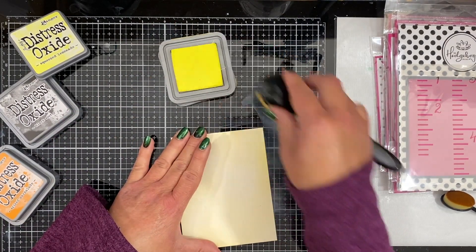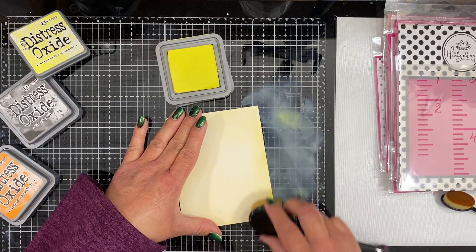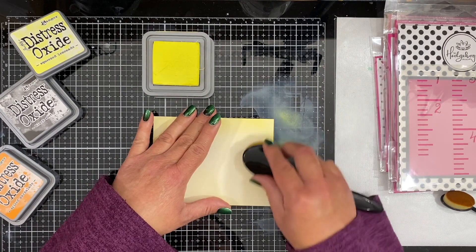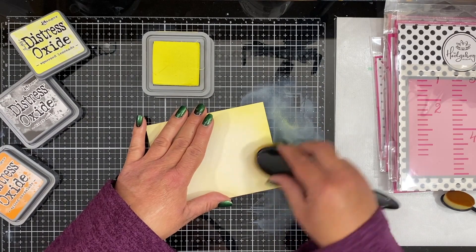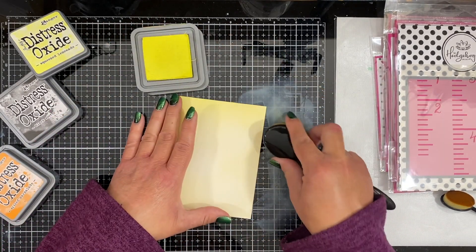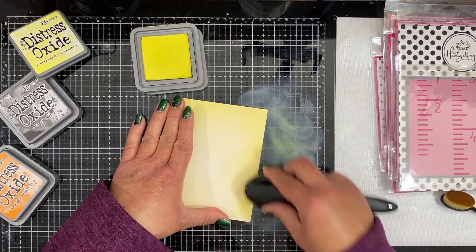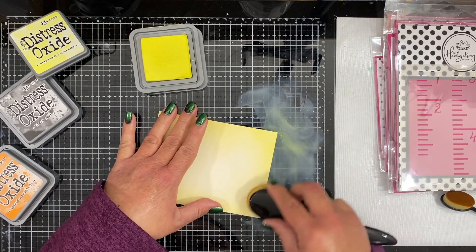The reason I chose these colors is because I'm going to be using the ruler stencil that you can see off to the right-hand side. I'm going to use that to create a little ruler background for the sentiment. Rulers, I tend to see as yellow — like my kids have yellow or wood grain rulers. So that was just the inspiration behind choosing this palette.